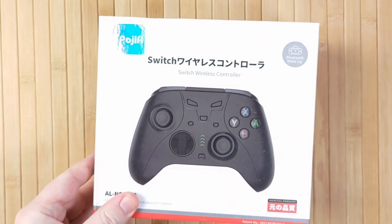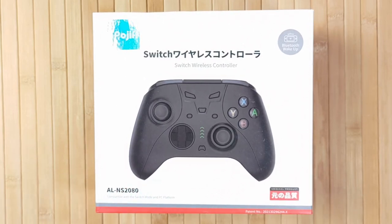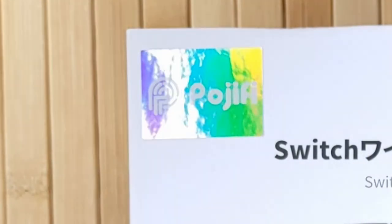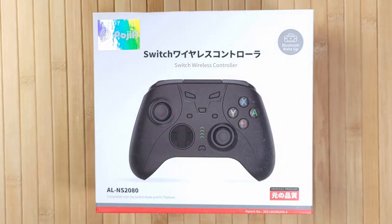Hello and welcome to RetroBreeze. This rather interesting controller, the Pojifi AL-NS2080 Wireless Pro Controller, was sent to me by Pojifi for review. Just so you know, when I'm sent something to review, I never let the manufacturer view anything to do with the video before it's published — including the video itself, scripts, or anything like that. What you get are my uninfluenced, unbiased feelings on the product.